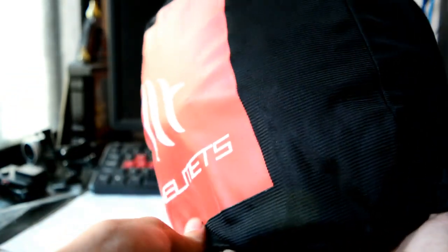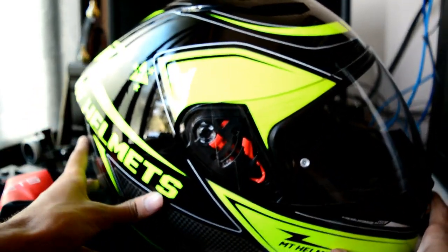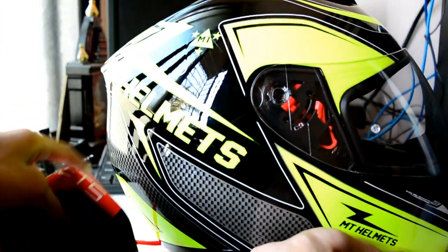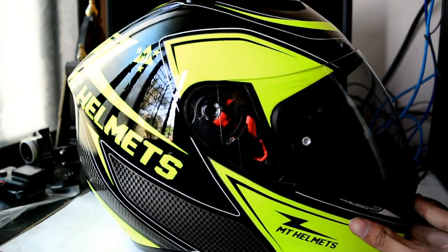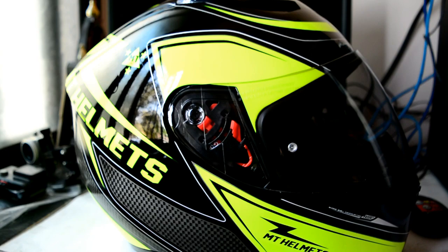I will just take the helmet out of the bag. I actually unboxed it yesterday because I was super excited to use this product. The table is pretty small, sorry for that. This is how the actual helmet looks — and it looks beautiful.